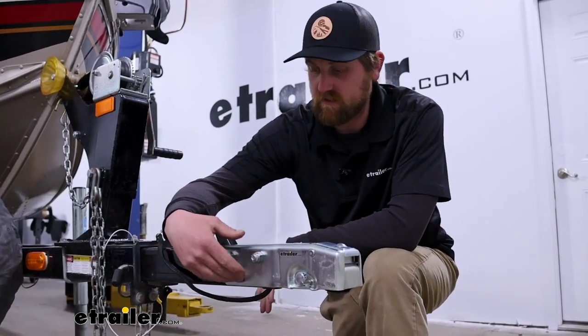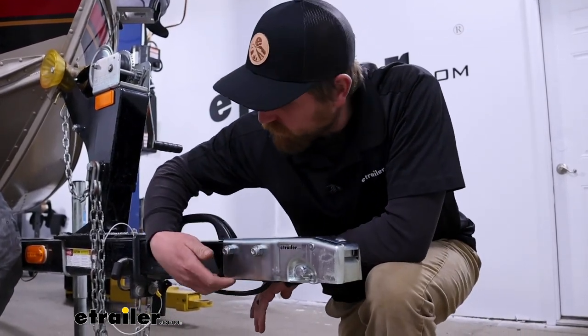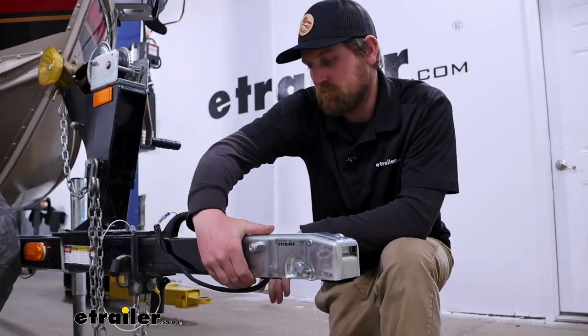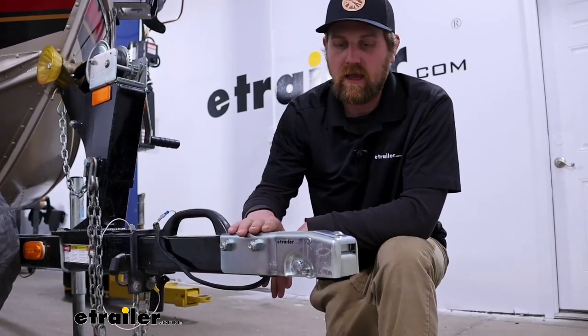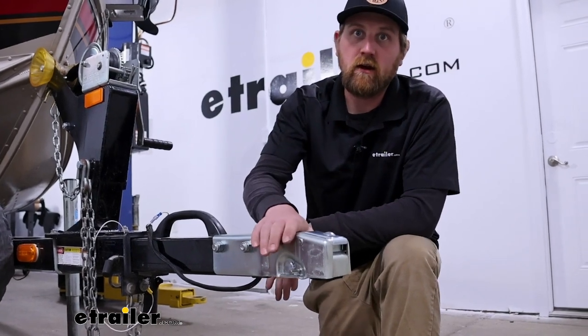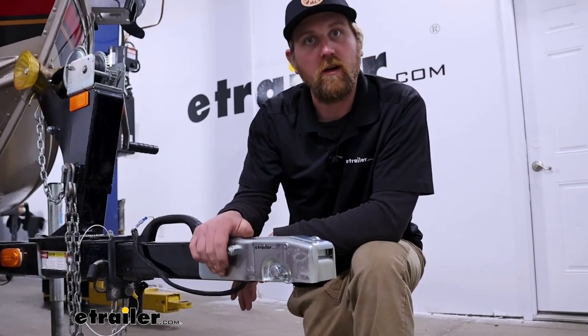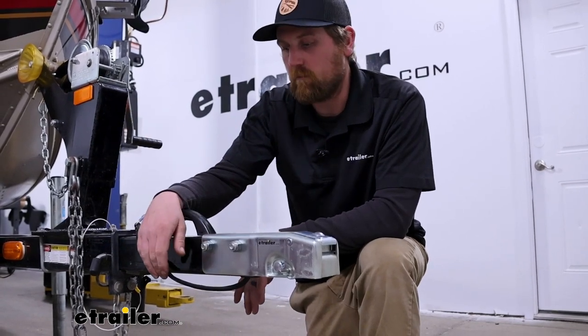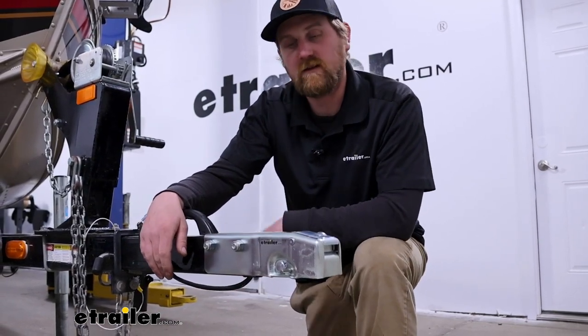Something I do like about this one is how the side of the coupler actually covers up the whole side of the trailer tongue — I think it looks good. This is also zinc coated, so it should hold up to corrosion and rust a little bit better than ones that are just painted or powder coated.